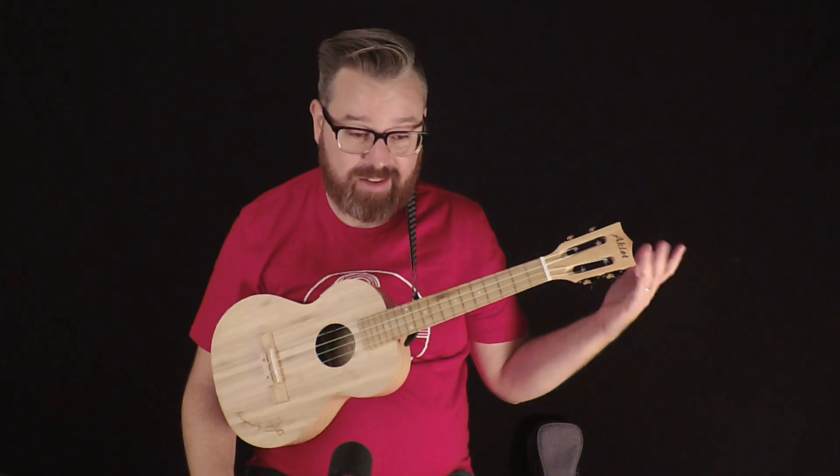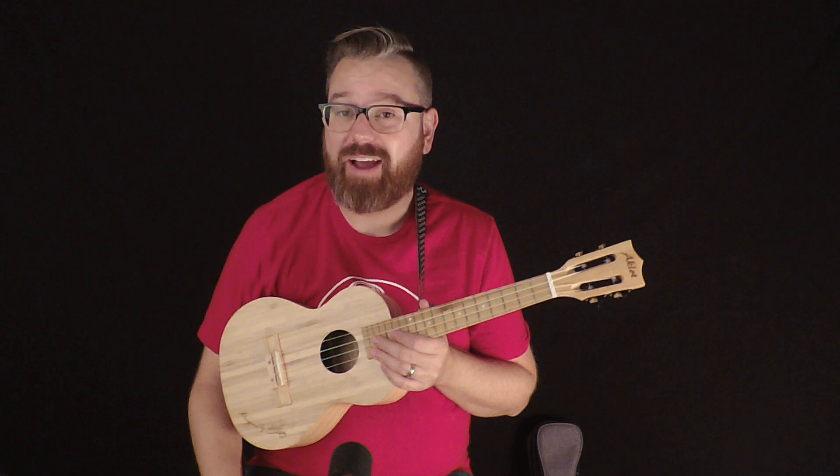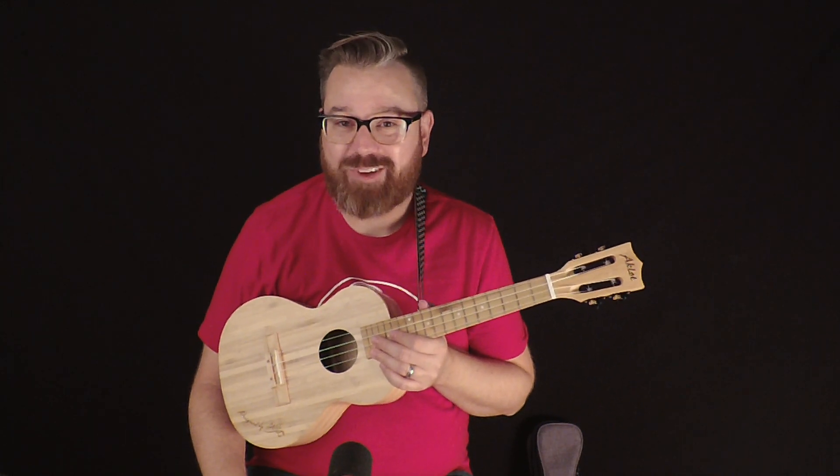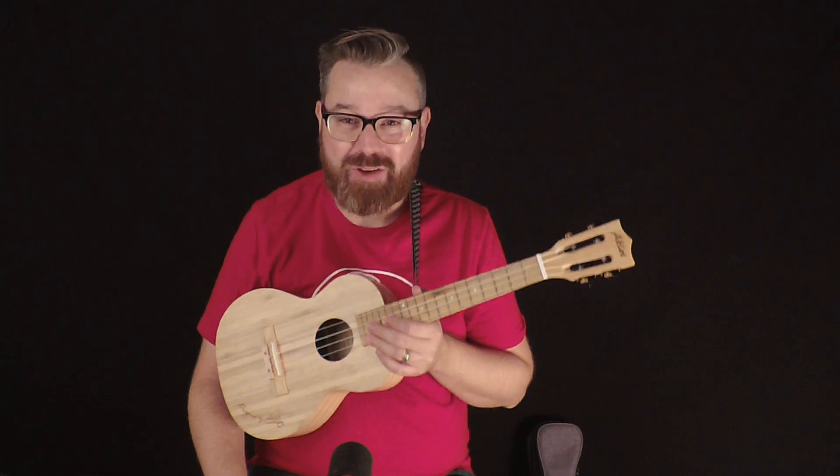Again, this is the Aklot. There's not much more to say about it — it's a great ukulele and I think it would be a good buy. So if you're interested in something like this, check the link down below. I've got an Amazon referral link and whenever you purchase something off that, I get a little commission and I do appreciate that. That helps me buy more coffee so I can go crazy when I do reviews.